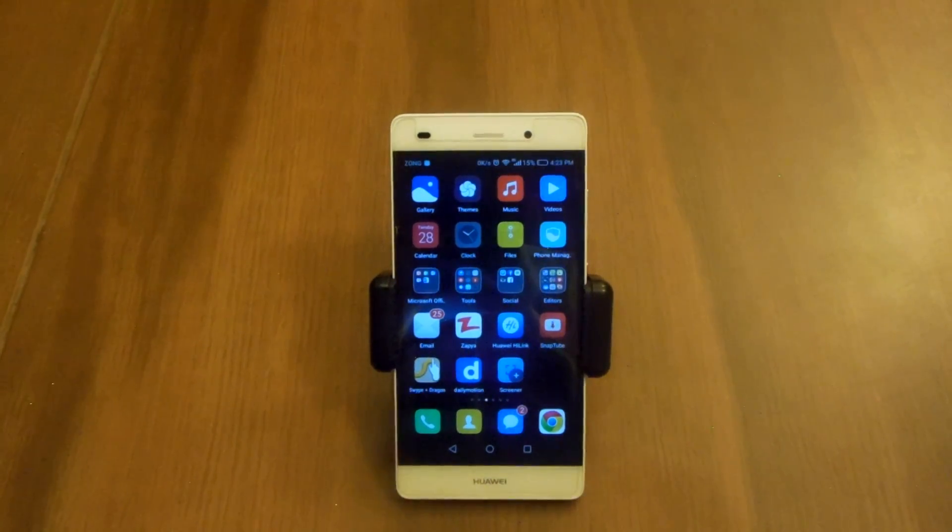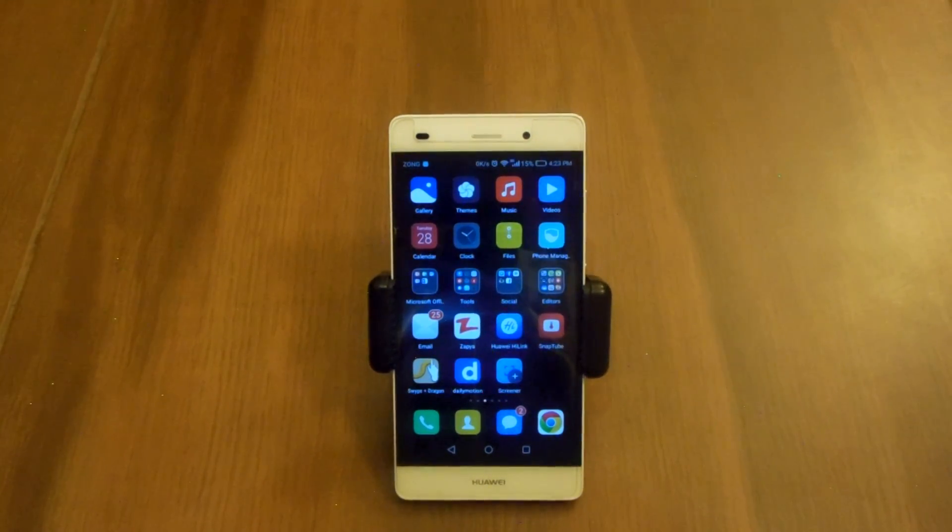Hey guys, Sabiri sit back with another video. In this video I am gonna compare the performance of Huawei P8 Lite which was running Android 5.0 Lollipop and Huawei P8 Lite which is currently running Android 6.0 Marshmallow.